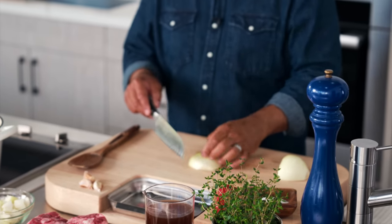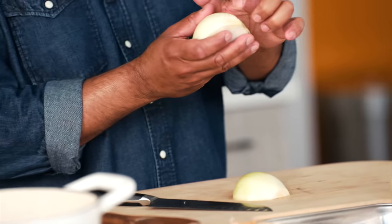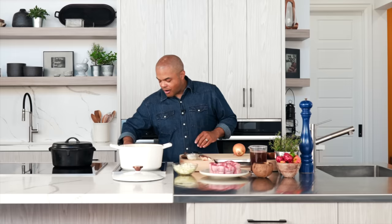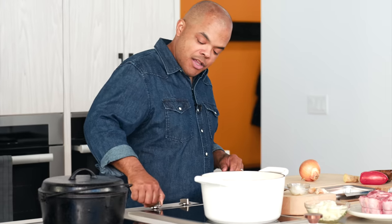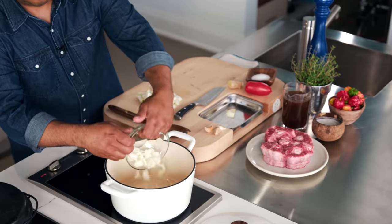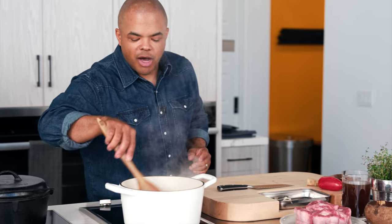So cutting an onion — you want to make sure you keep the little root attached here at the back, and then you're just going to dice up the onion. All right, we're going to turn on our induction. Onions go into the pot. Give the pot a quick stir.